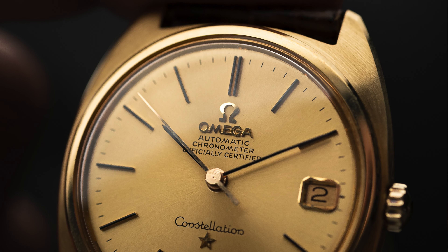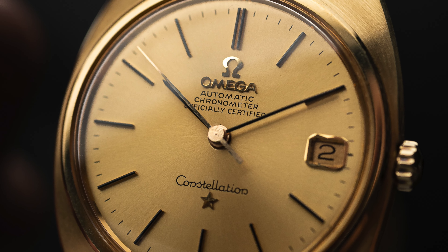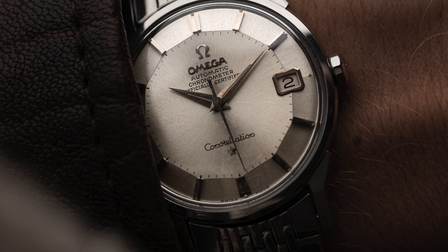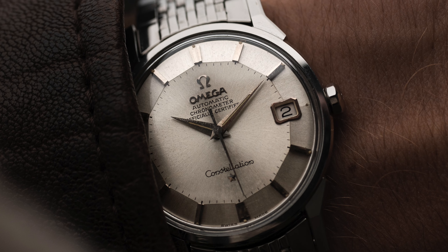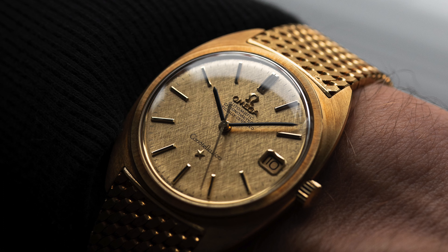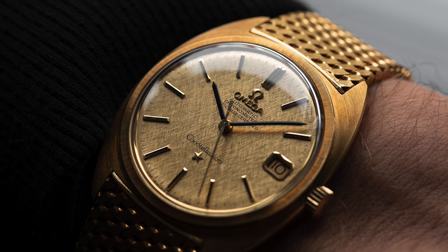So how did this all play out? The C-shape was the third version of Omega's Constellation collection, introduced in 1964. It was designed by none other than Gerald Genta and was to become a design revolution to the collection, while the Piper was still in production. In stark contrast to the late Art Deco style of the Piper Constellation, the C-shape featured a much cleaner dial with slimmer, taller hands and index markers — a modern take on the Constellation concept. The namesake comes, of course, from the new case shape, reminding one of two C's opposite to each other.